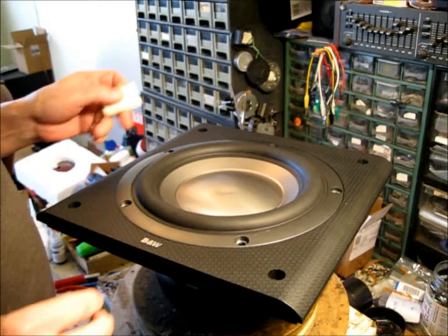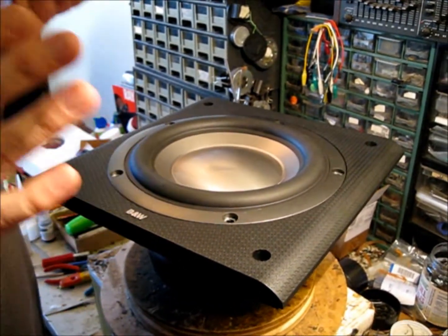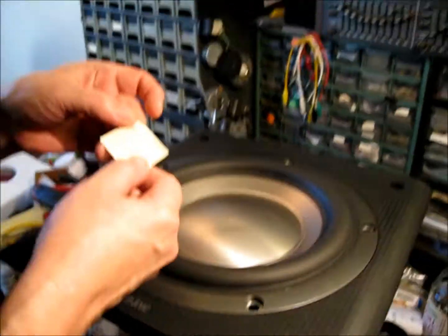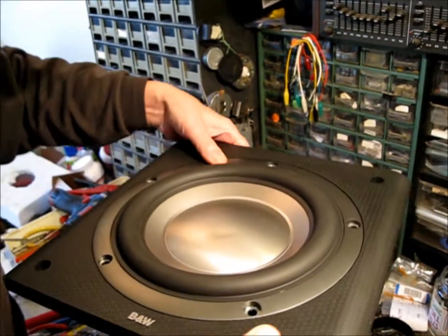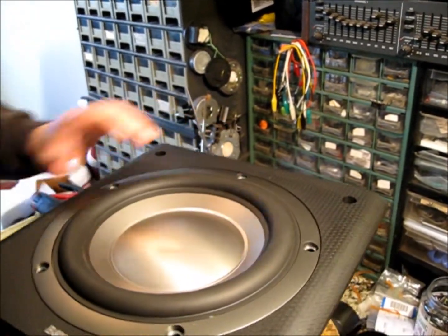You've seen our radios and you know that we mainly work on restoration of vintage stuff. But we get a lot of contemporary stuff — B&W, out of an ASW 675. Looks like pretty chunky in there. I don't know what that weighs, 40 pounds? Hell of a magnet on it.